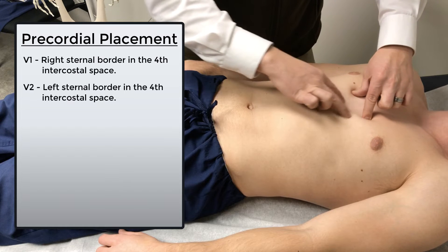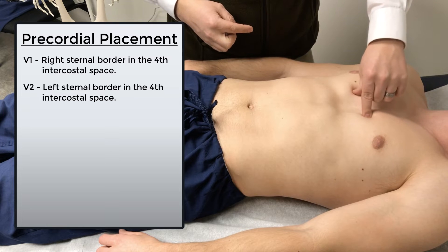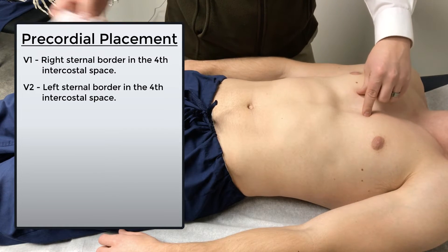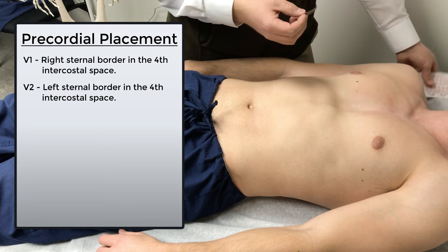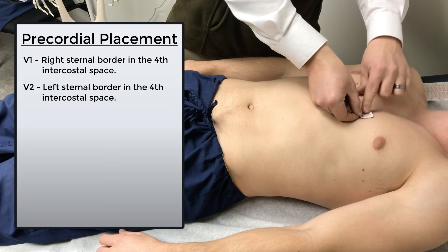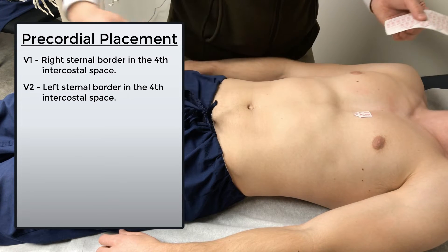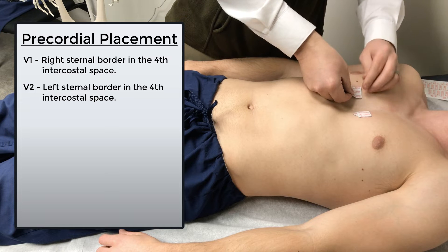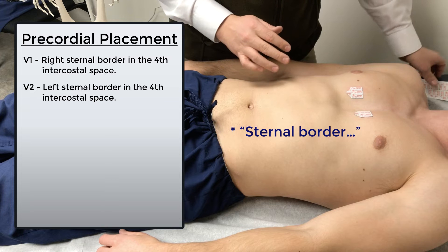Right along the sternum on the left and right sternal border in the fourth intercostal space is where we want to place our V1 and V2 electrodes. I like to have the tab that our lead is going to clip onto facing down, because that tends to make it easier to grab onto when I have my wires coming in from below. So V1 and V2 go in the fourth intercostal space along the right and left sternal border.